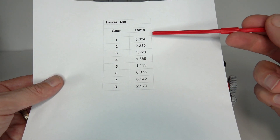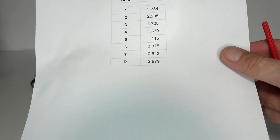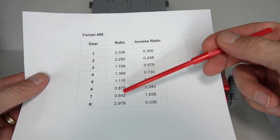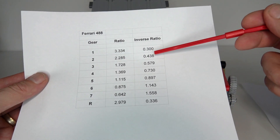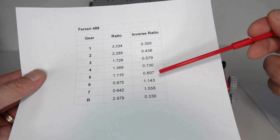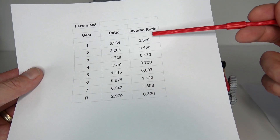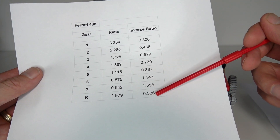In LEGO I'm used to thinking of the reverse ratios, where a low gear has a low ratio. So I've reversed all these ratios — taken the reciprocal of each value. The inverted ratios are: gear one 0.3, gear two 0.438, gear three 0.579, gear four 0.73, gear five 0.897, gear six 1.143, gear seven 1.558. The ratio between the lowest and highest gear is about a factor of five — you're going five times faster in seventh gear relative to first. Reverse inverted is approximately 0.336, about a third.